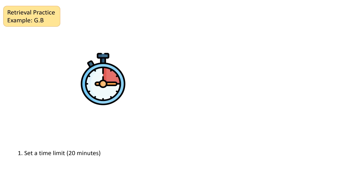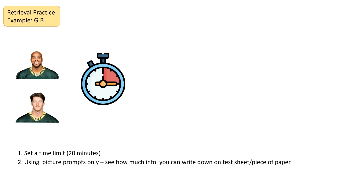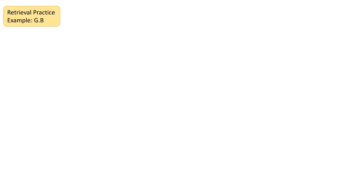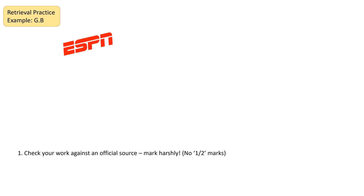I set myself a 20-minute time limit, because in an exam we have to extract information within a set time limit. I used picture prompts only — flashcards with pictures — and then I wrote down as much information about each player on a test piece of paper, which had name, number, position, and college. I was trying to get those four bits of information as quickly and accurately as possible. After that 20 minutes, I checked the answers against an official source — when you do this with your revision, use a textbook or a really trusted revision source rather than your own notes, which might not always be completely accurate. I used ESPN for my testing.